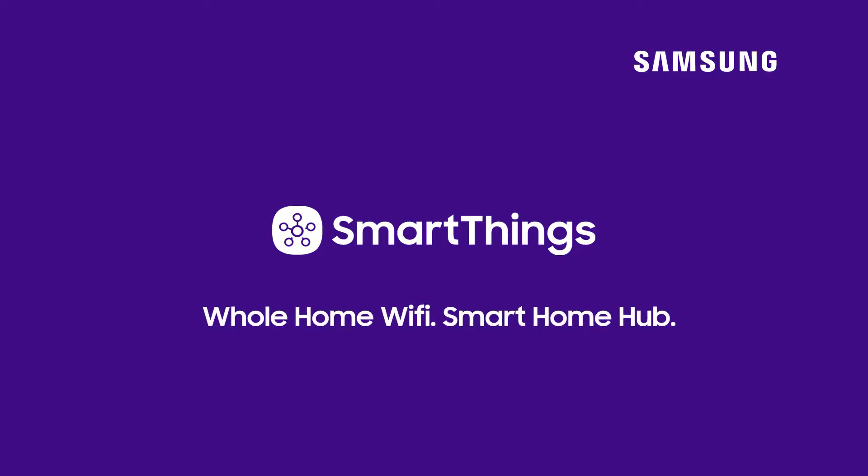SmartThings Wi-Fi. Whole Home Wi-Fi, Smart Home Hub.